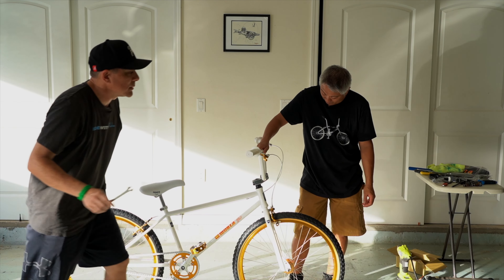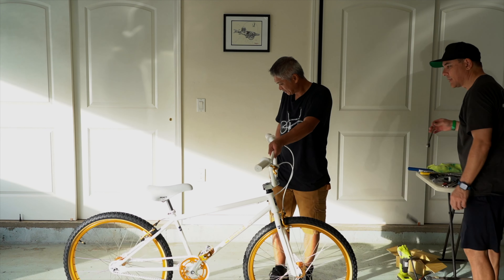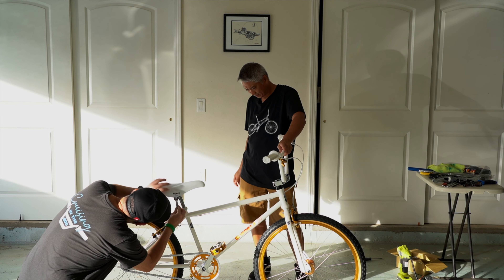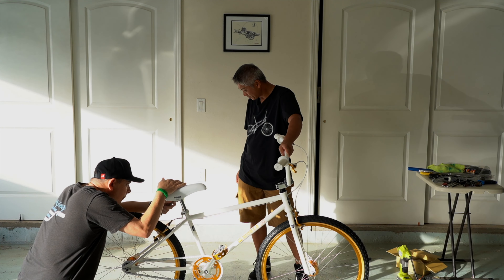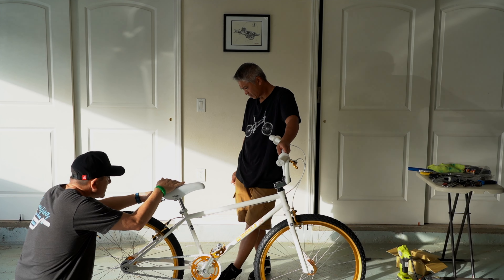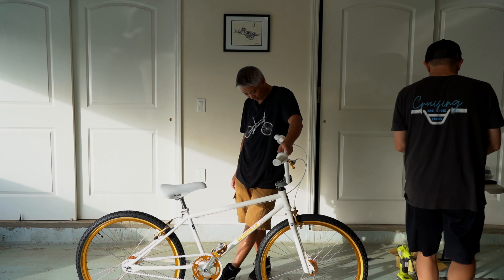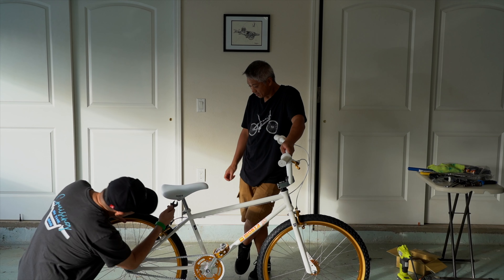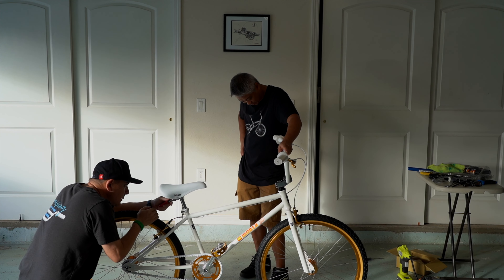We're ready for some Kailua dirt on this bike. That would be interesting to take this to Kailua. Okay, last but not least — we're forgetting something. The chain guard. This is not the right size — I think I need like a 12 or 13.